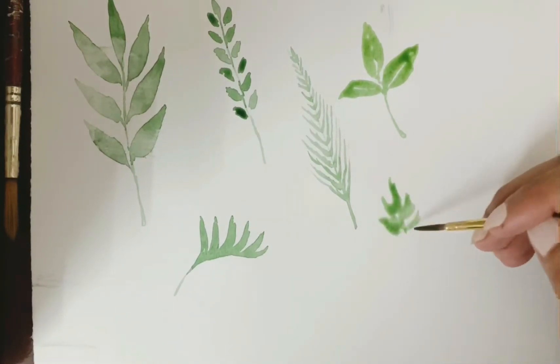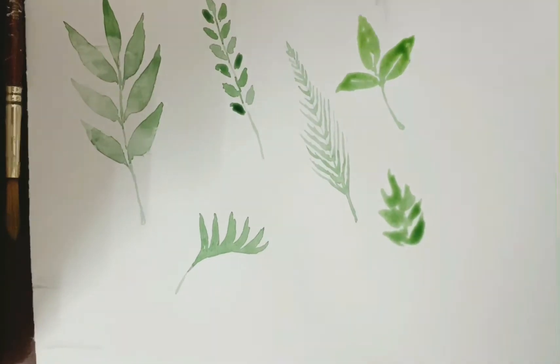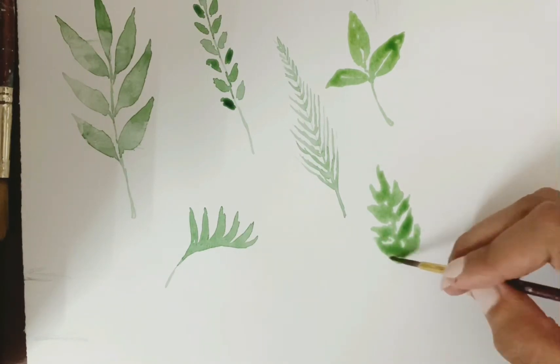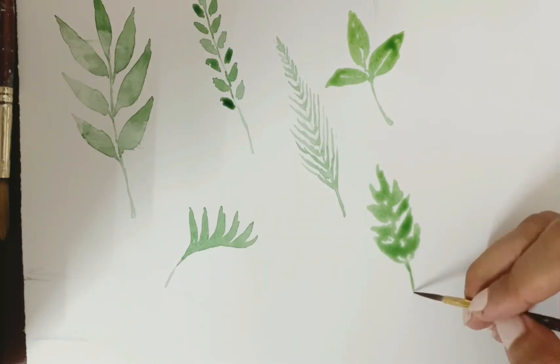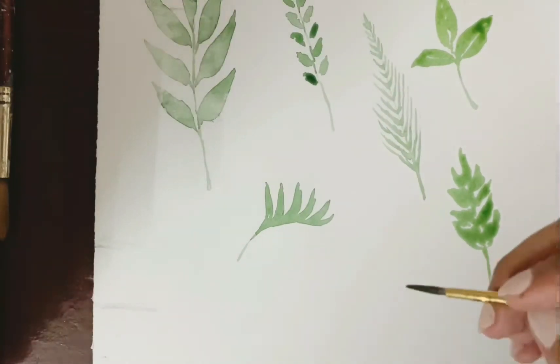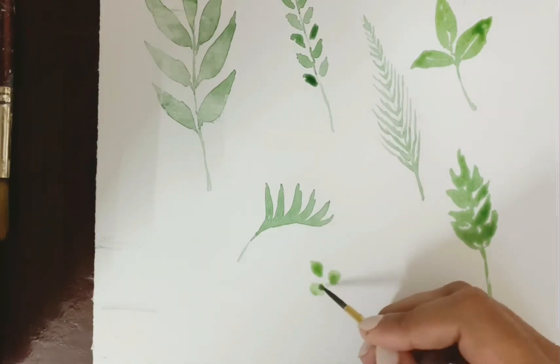This is a very loose sort of leaf you can try. Just make small dabs of paint to form a leaf-like structure — it can be connected at any spaces or not connected, leaving small white spaces in between. Then add a small stem. This gives a really natural look to your leaf.